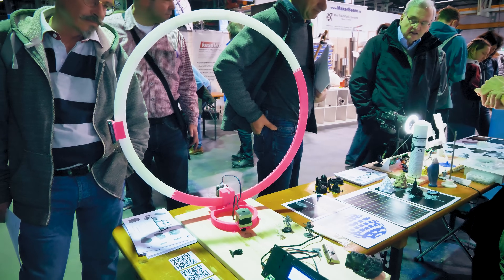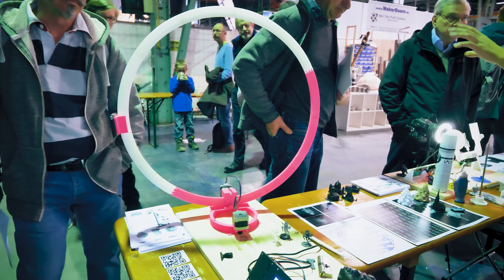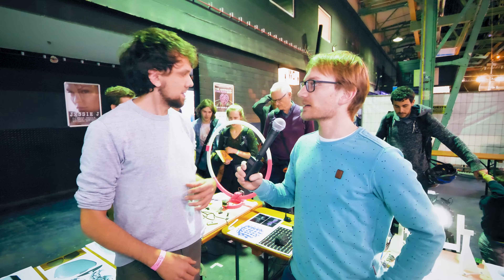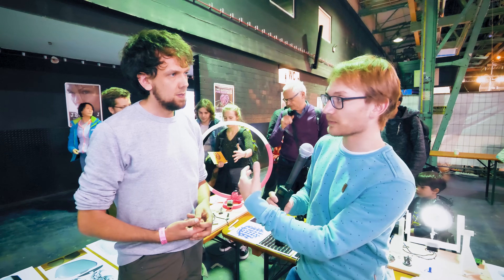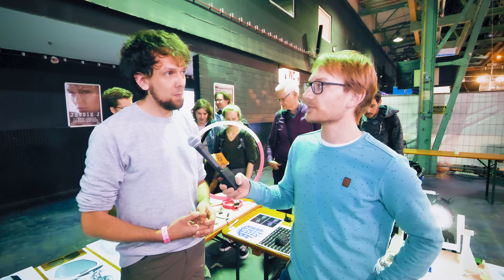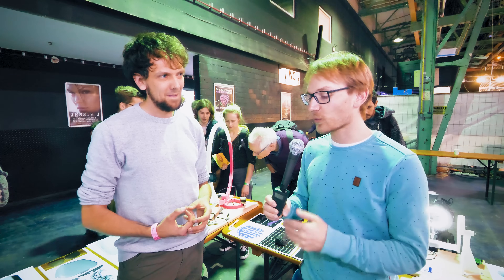So this is a photogrammetry scanner. It's basically the same principle as if you were to take your phone and manually move it around an object — but this gives you a more consistent and automated approach, especially when you need 200 pictures and don't want to do it by hand.